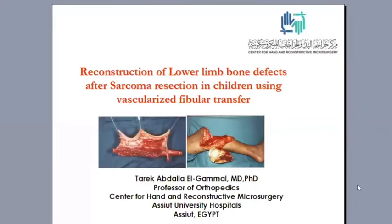Good afternoon everyone. It's a pleasure to join you on the pump talk. This time I'll talk about our experience in reconstruction of the lower limb bone defects after sarcoma resection in children using the vascularized fibula transfer.